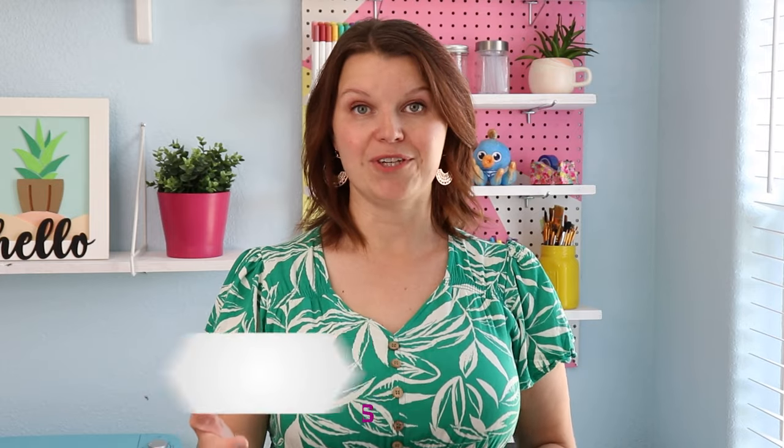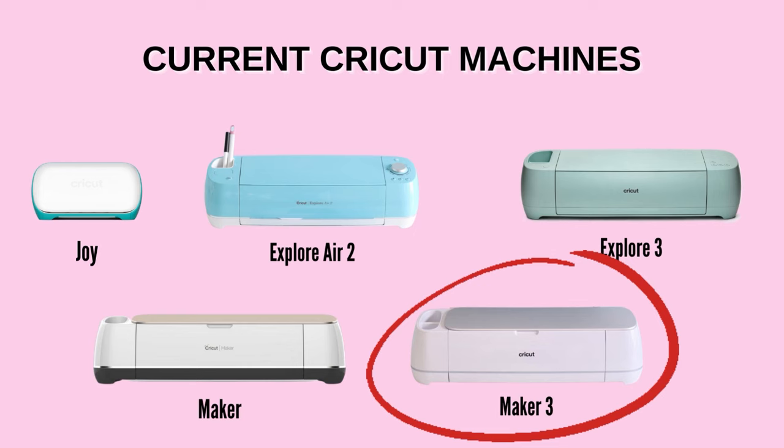Now for recommendations. If you are a crafter who loves making all the things, maybe you have an older machine or a different brand and you're looking to upgrade, I highly recommend the Cricut Maker 3. This machine is a workhorse — it can cut over 300 materials, it is fast, it can cut smart materials up to 75 feet long, and it works with 13 different tools. I use my Maker 3 for my big projects and I absolutely love it.